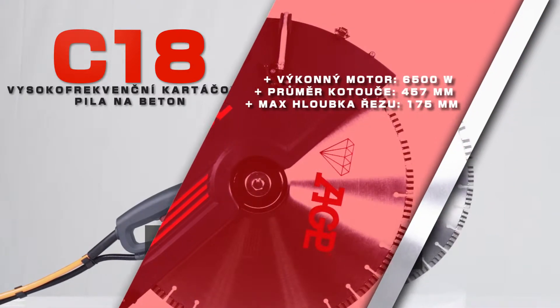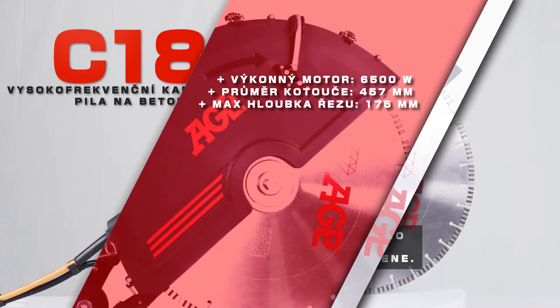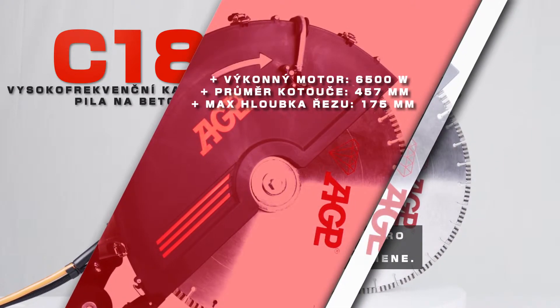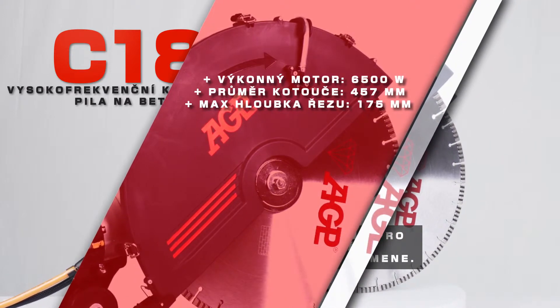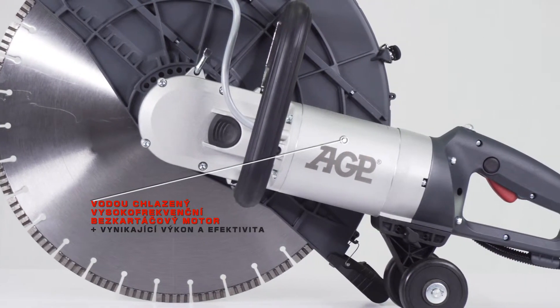It has a 6,500 watt brushless motor with a 457 millimeter blade for a maximum cutting depth of 175 millimeters. The water-cooled high-frequency brushless motor has outstanding power and efficiency.